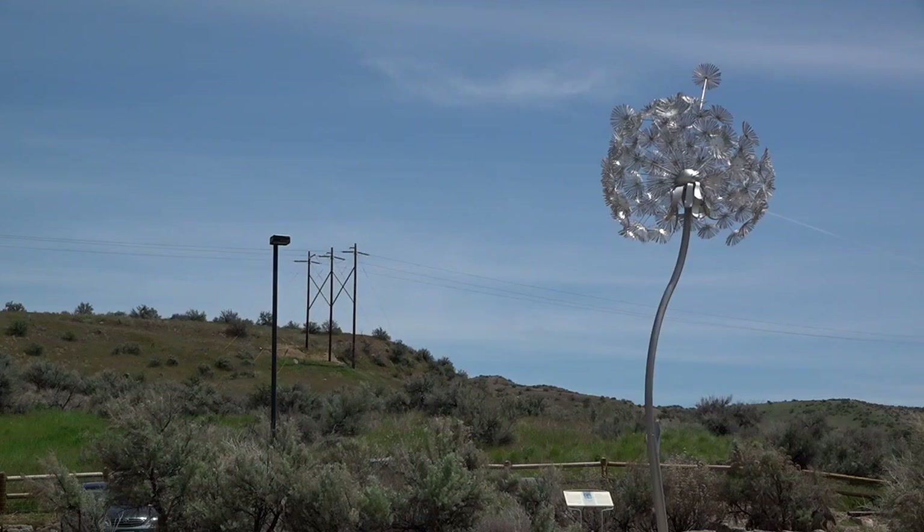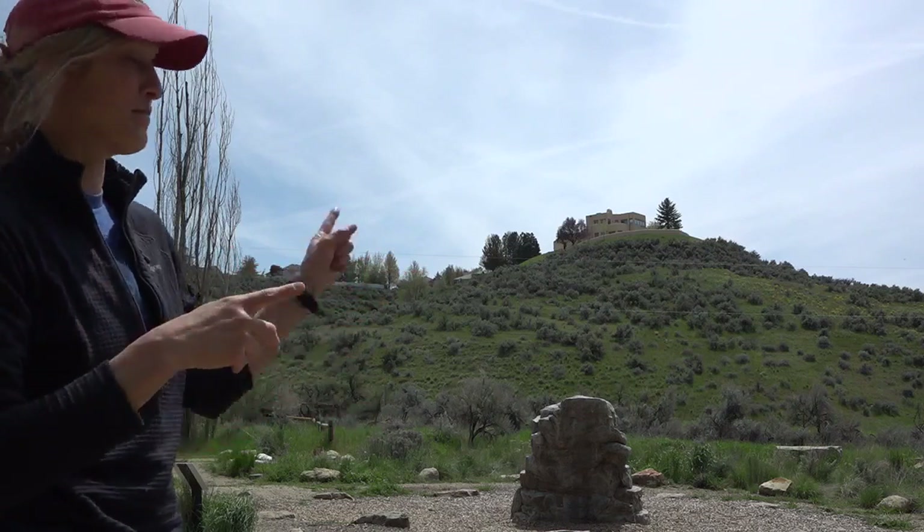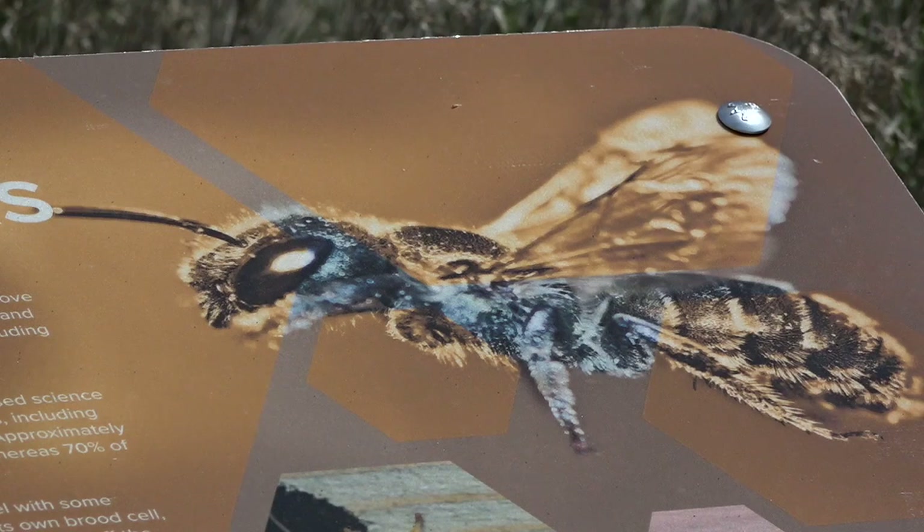Martha Brabeck, eco restoration specialist with Boise Parks and Rec, said there's still much to learn about native bees and their capacity in the scientific community — and we can't have eyes everywhere all at once.